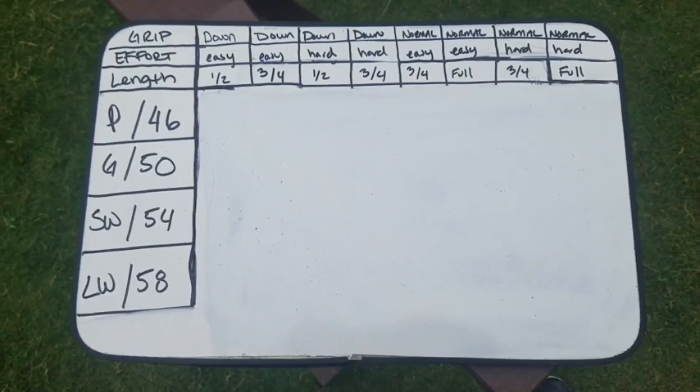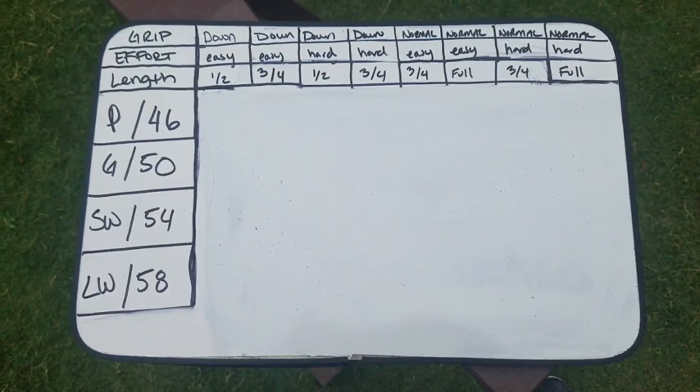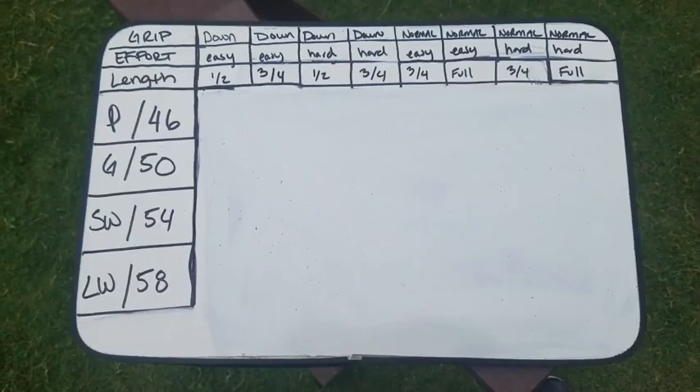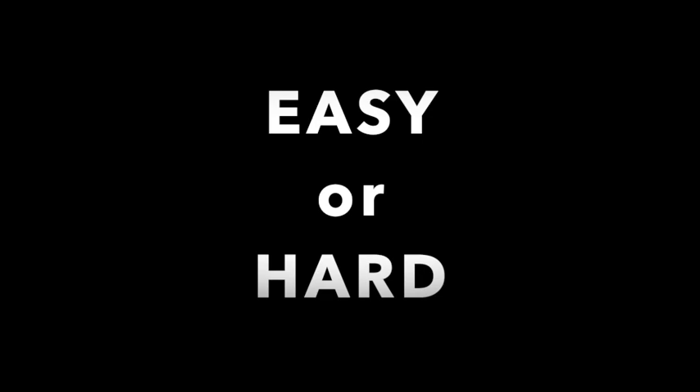We said eight shots with each club — let's walk you through those. We've got this scoreboard set up, and we're going to take you through each column. First variable is grip: we're either going to grip down or grip normal. Gripping down means your right hand within an inch of the bottom of the grip. Next up is effort: are we swinging easy or swinging hard?